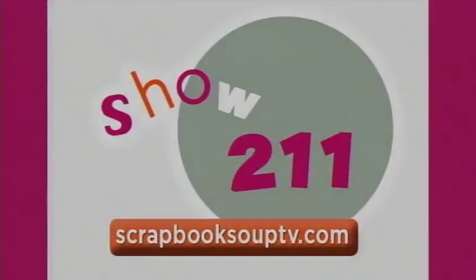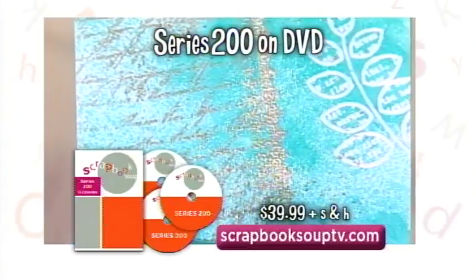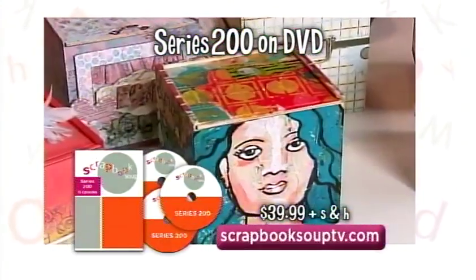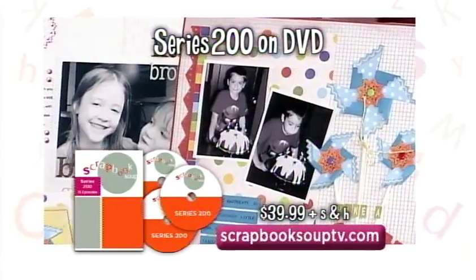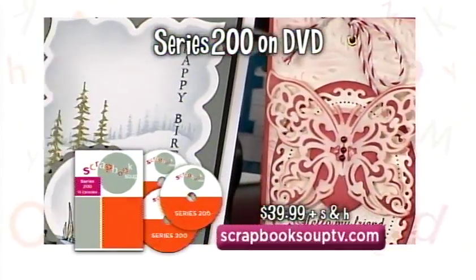Mix it all up with more Scrapbook Soup. A DVD set of all 13 episodes of Scrapbook Soup Series 200 is available for $39.99 plus shipping and handling. Visit ScrapbookSoupTV.com — a mix of designers, materials, and projects. All in one Scrapbook Soup.